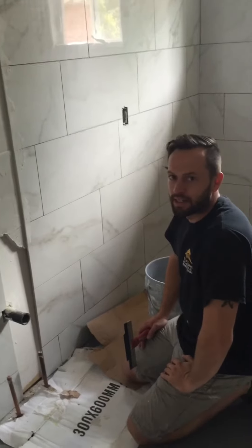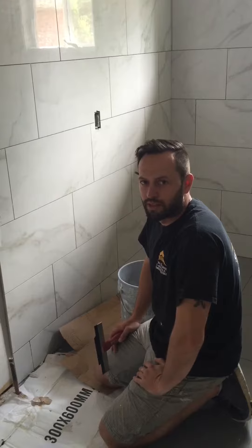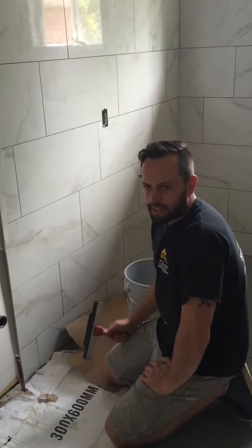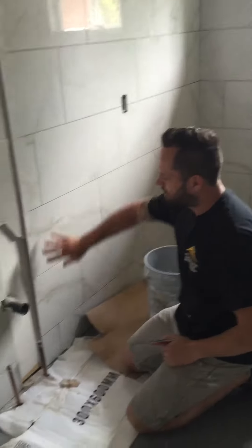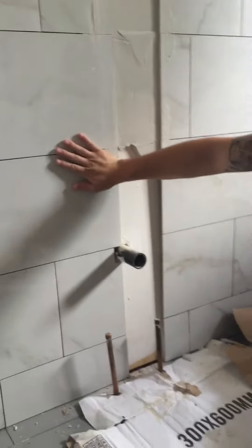Hey guys, it's Clint from SNS Tile Marble Set in Stone Construction. A little quick tip for these spots — a lot of times when we're doing tile work, we've got to build out the walls for these tiles.